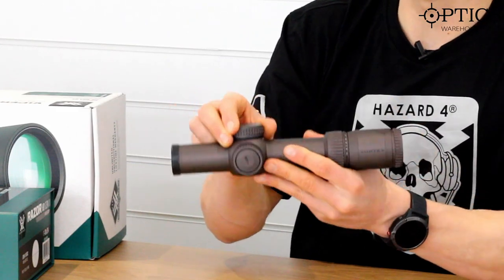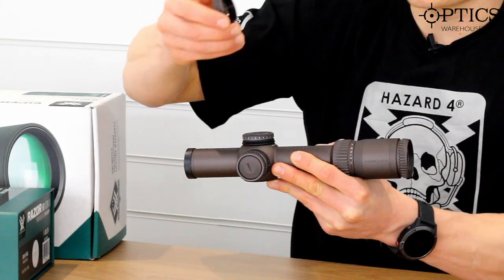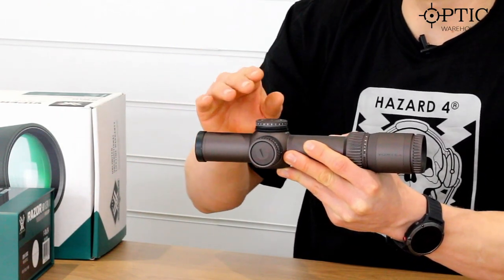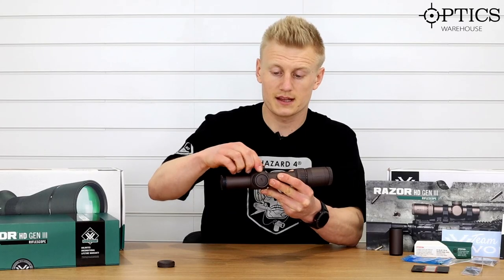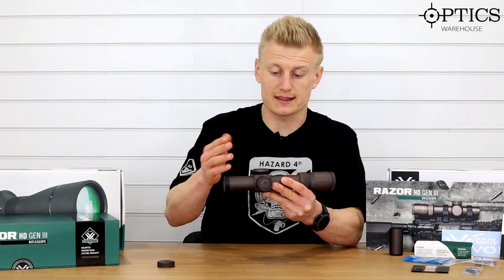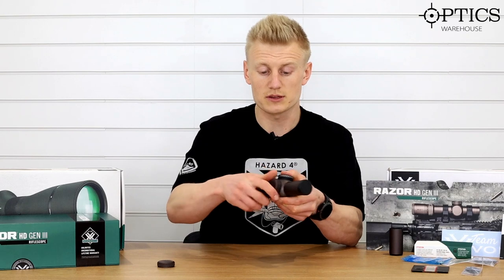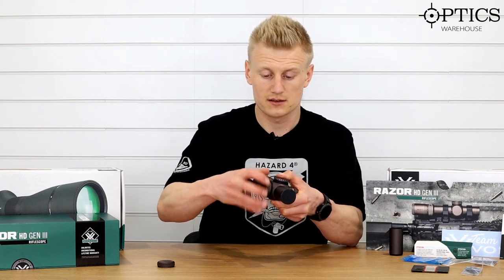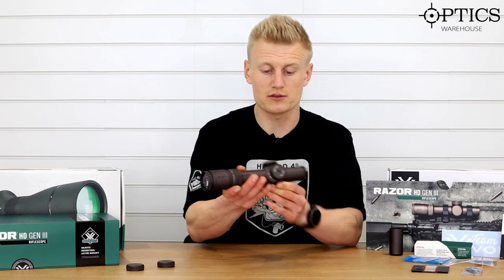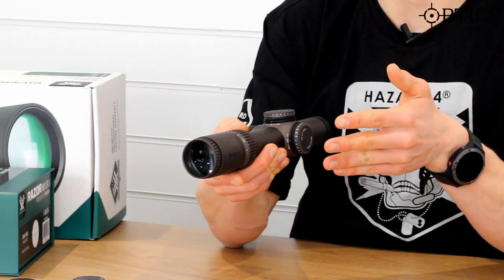We've got low profile under-cap turrets. On the MOA model these are in quarter MOA clicks — very positive, very audible, and very low profile, exactly what you want with a tactical scope. And again with the windage, they do actually show left and right on the windage dial, making it easy when out in the field after a long day shooting so you know exactly what direction you are going.